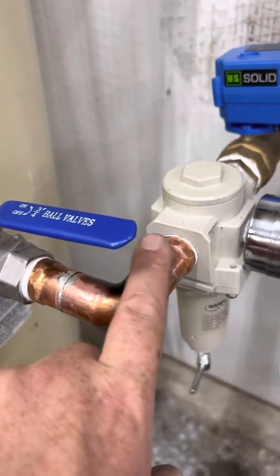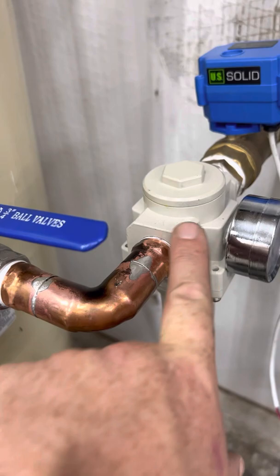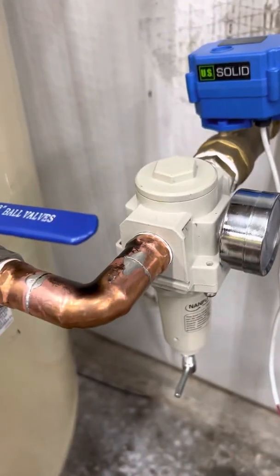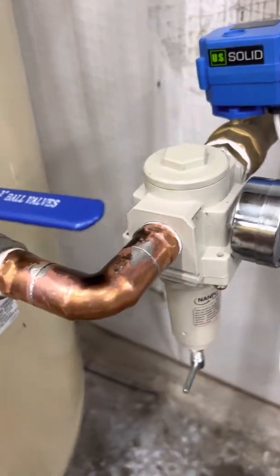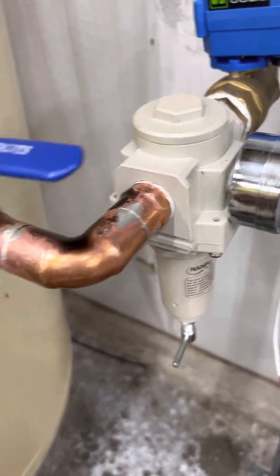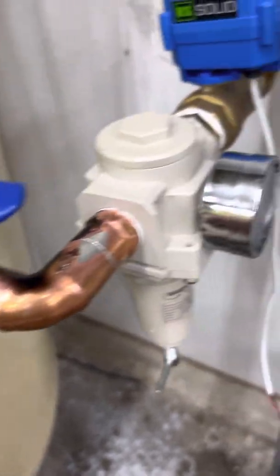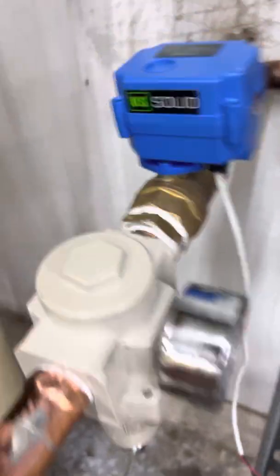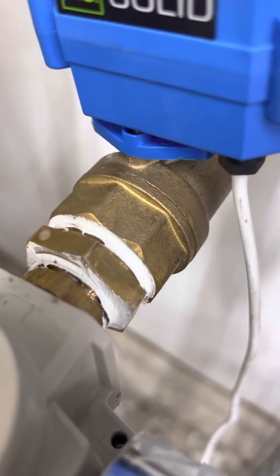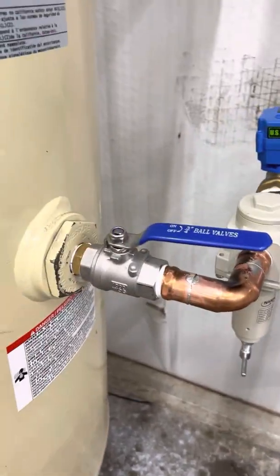Anyway, I changed stuff around. I tried to use as much copper as I could because copper seems to seal better against aluminum — it just kind of forms itself. The threads form into shape and seal themselves up a little better. I've tried everything: liquid Teflon, regular Teflon. I think regular Teflon works the best. I got liquid Teflon there and it's sealing up okay.